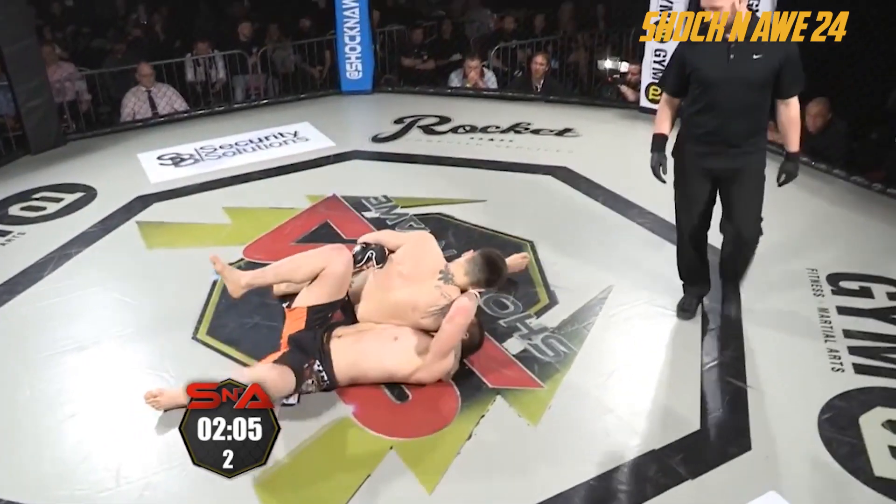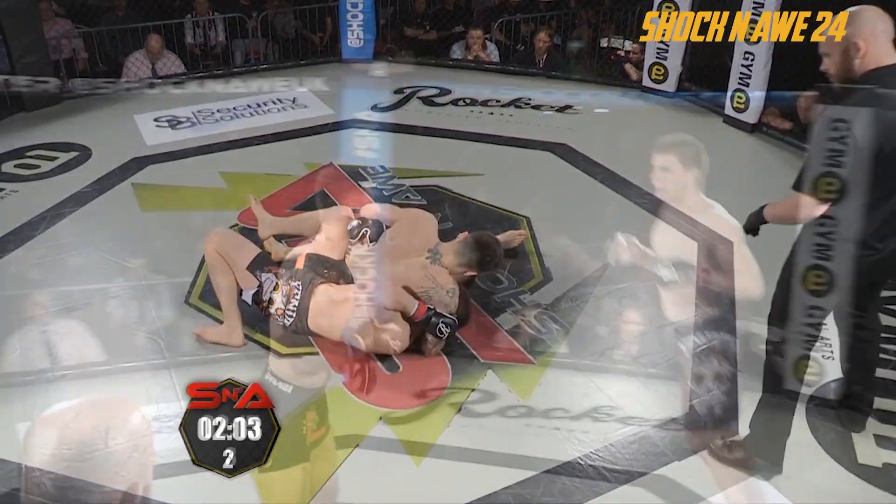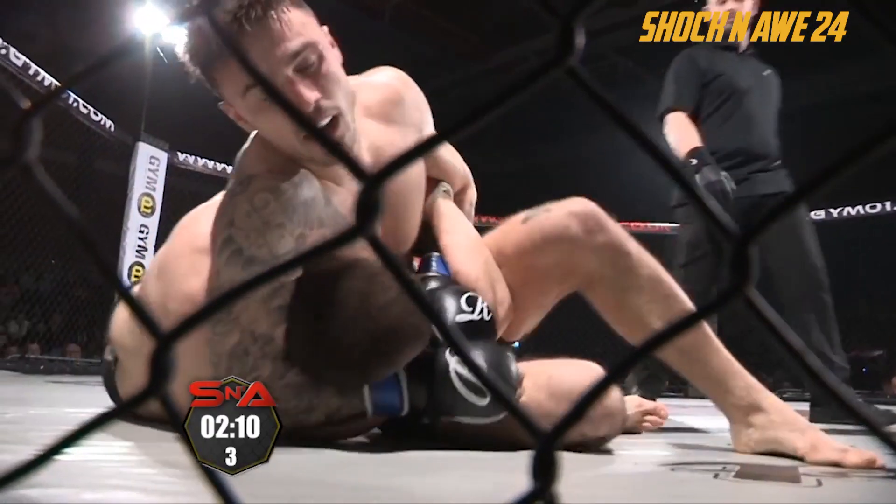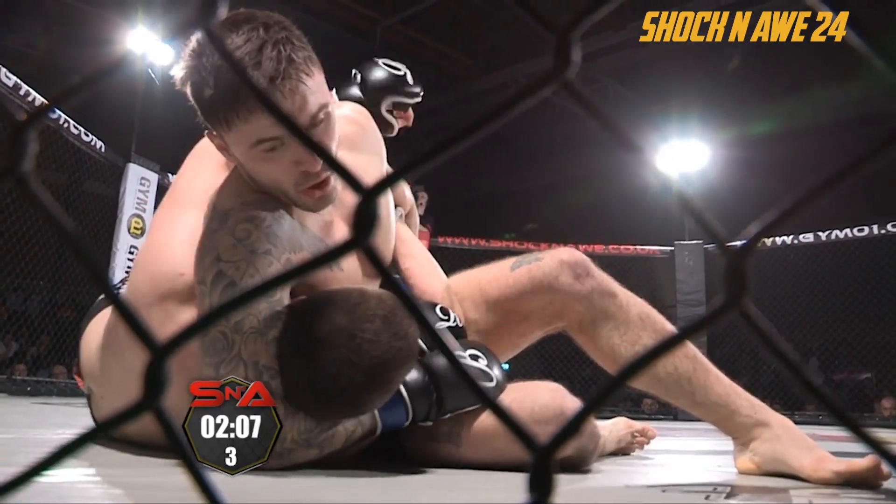Looks for the clinch — brilliant — head and arm throw, looking right there. Parkinson was going for the body kick but again takes his man down, not a bad idea.